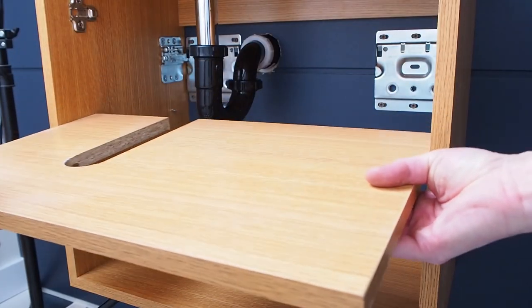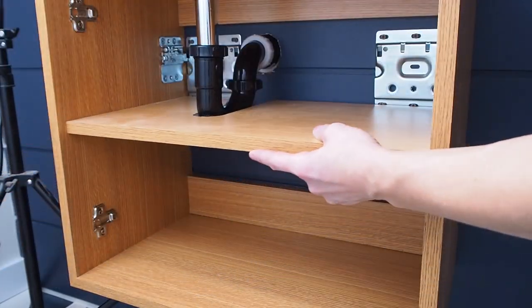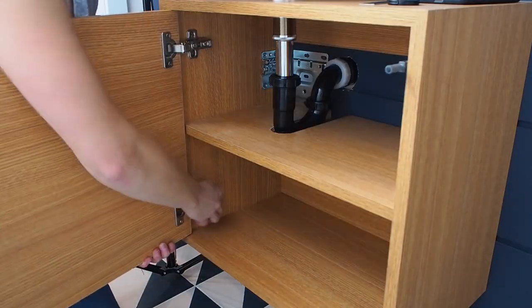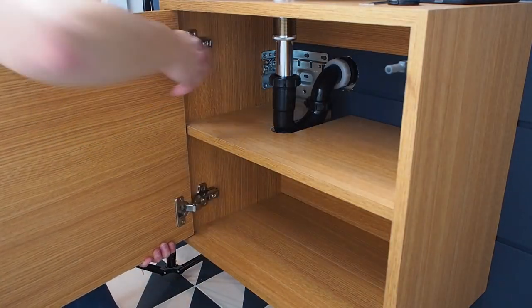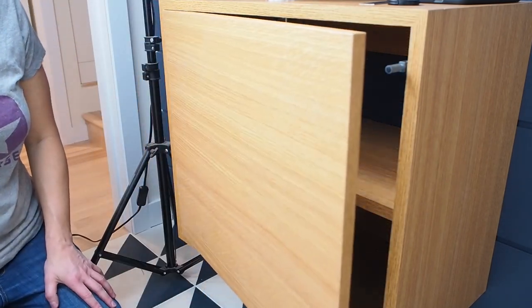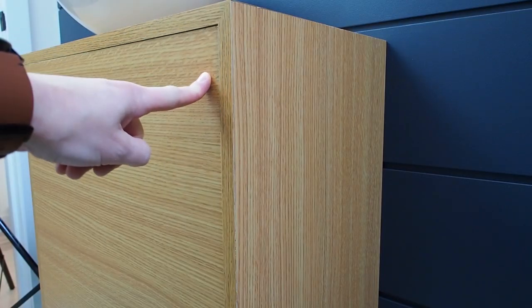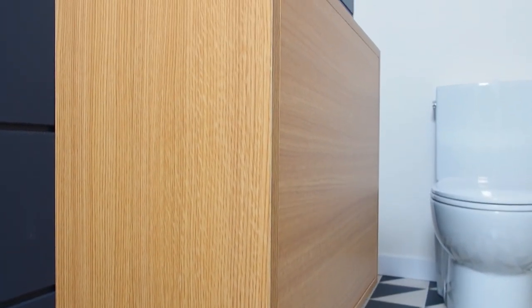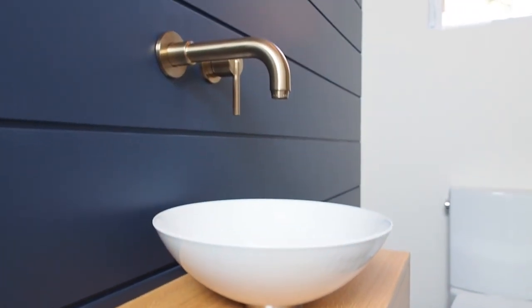The P-trap and drain have been connected and I'll be showing you how to hook that up in my next video so be sure to tune in for that. Now all that's left is to reinstall the door and that's a wrap. Hey, I hope you liked this video and if you did please give it a thumbs up. If you're not already subscribed to the channel I'd love to have you so be sure to hit that subscribe button. Until next time, thanks for watching, see you soon.